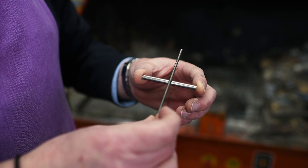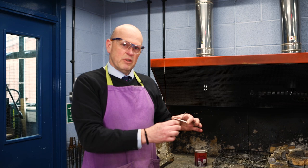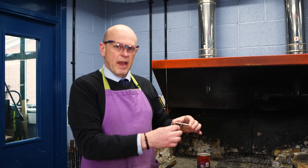We're going to braze these together because within schools that works at a much lower temperature than welding. The main thing to remember is it is not welding — welding is a very different process. In welding, we get the temperature to its melting point; with steel that's just over 1400 degrees. With brazing, we're going to be less than 1000 degrees, so the steel will not melt.